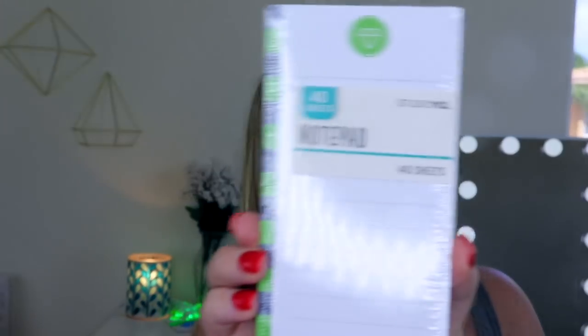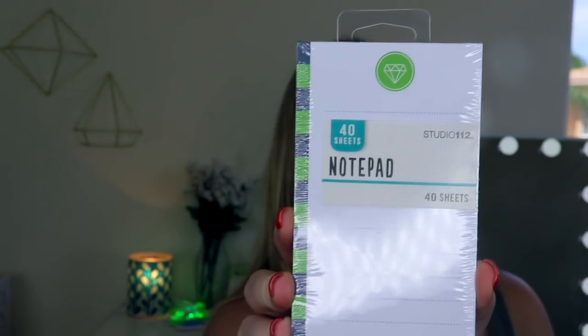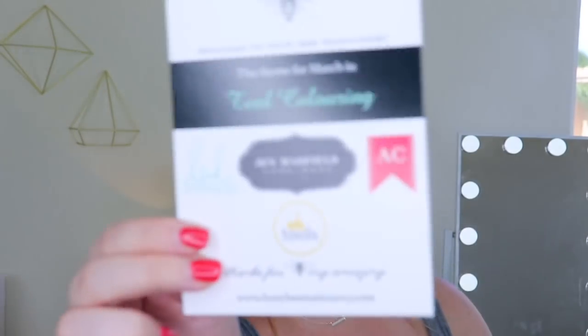Then I see a little notepad — there are 40 sheets in here. It's by Studio 112 and it says 'bling it on.' I have so many notepads, but I'm a list maker, so I'm happy to have this. And there is a piece of paper here that says welcome to Busy Bee Stationery. The theme for March is teal coloring. So there is a card that comes in here — it doesn't list all the items but it tells you the theme and what brands come in the box, which is cool.